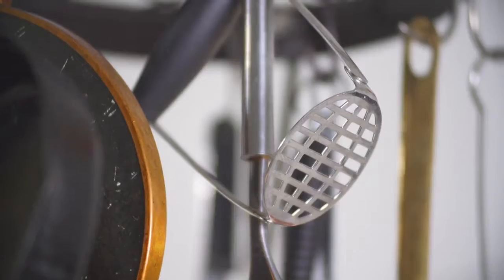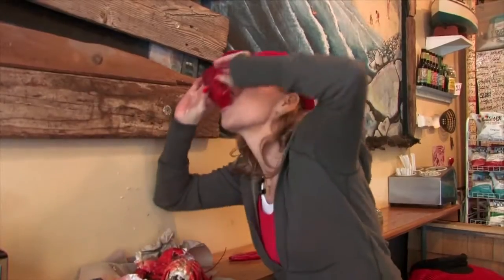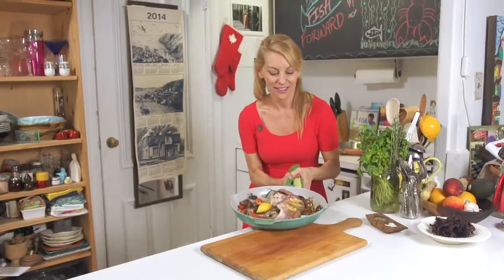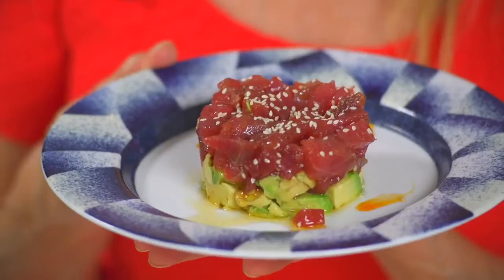And I'll invite you into my home, where I'll show you how to clean it, dress it, cook it, and eat it. The best part is you don't need a big kitchen to get a lot of flavor. I have got a recipe for you that's going to make you look like a star in the kitchen.